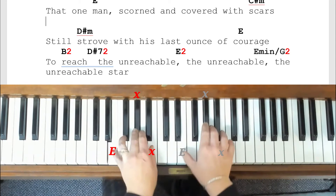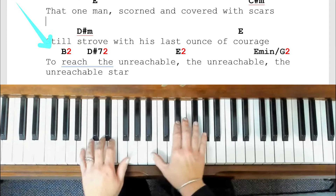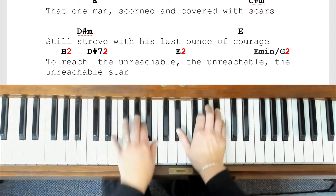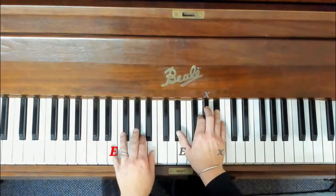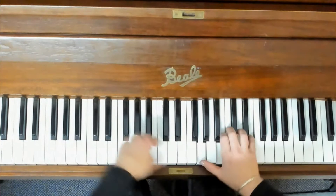Now let's block out some chords for a big ending. That's the end of our last verse with all the unreachables, so let's just go over those again. Then we flow straight into an instrumental.